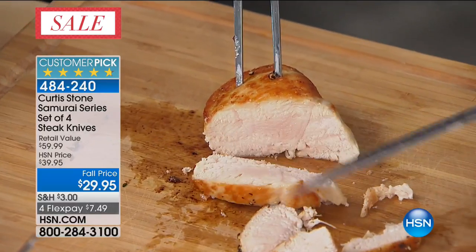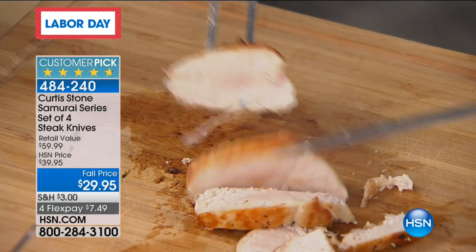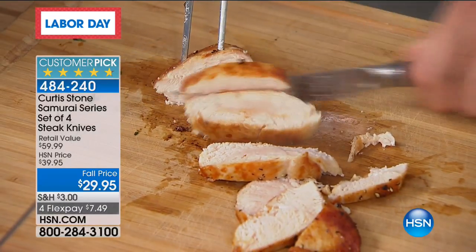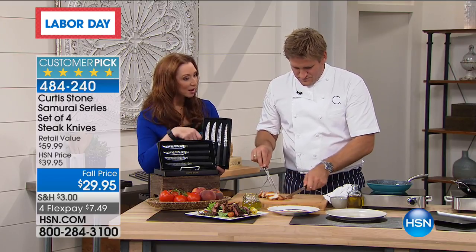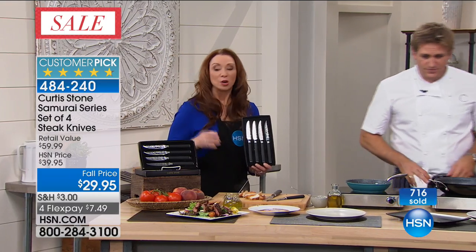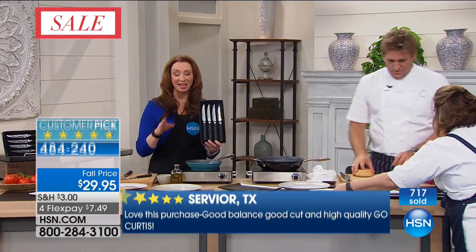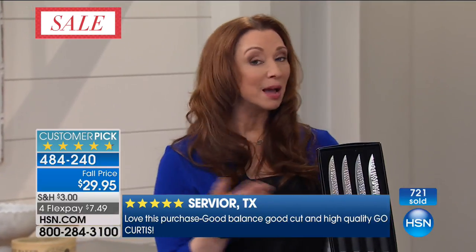Now almost 1,000 knives gone. With the 3,200 we have, those are the final quantities for the year. We cannot get another shipment before the Christmas season. Chef Curtis is really not back until we're well into November. If you're getting one set, you're probably going to want another one — in most cases you're going to have more than four people. If it's you and your husband, you'll need eight steak knives. As a gift, they are unparalleled. The little dimple design — that's called a hammered edge. Back when samurai swordsmiths made their swords, they'd be hammering Damascus steel with a hammer.